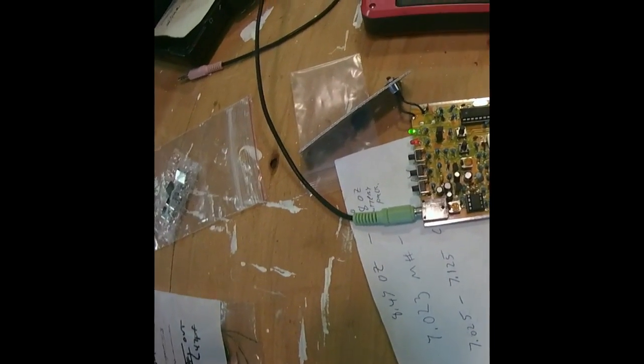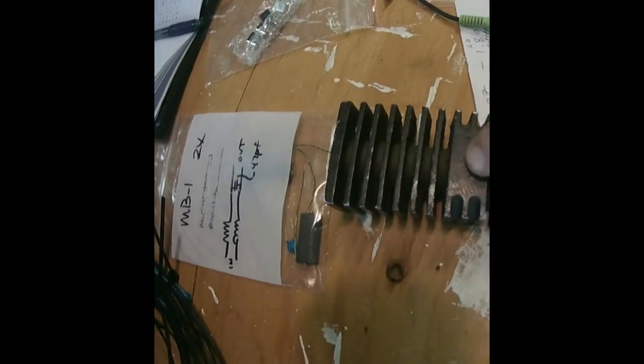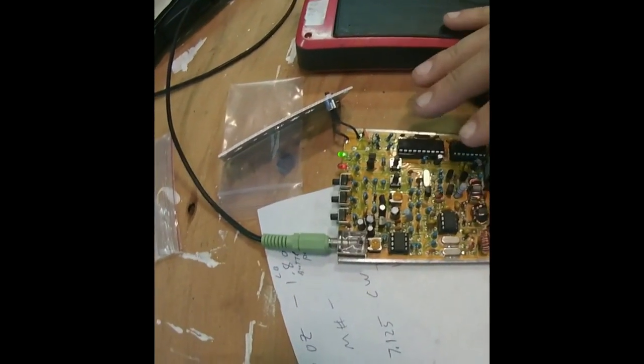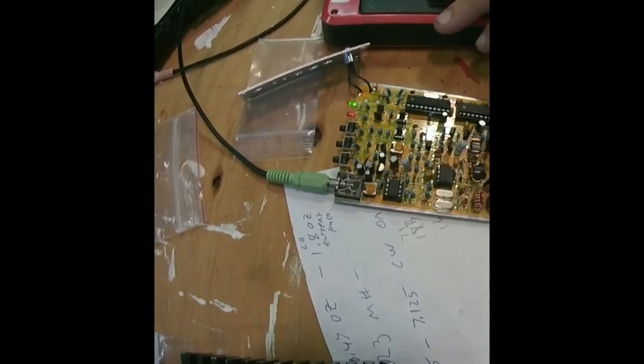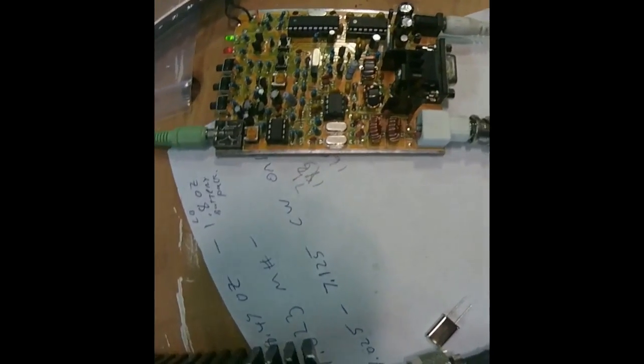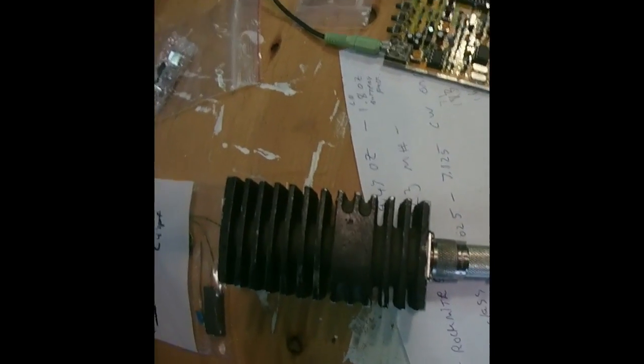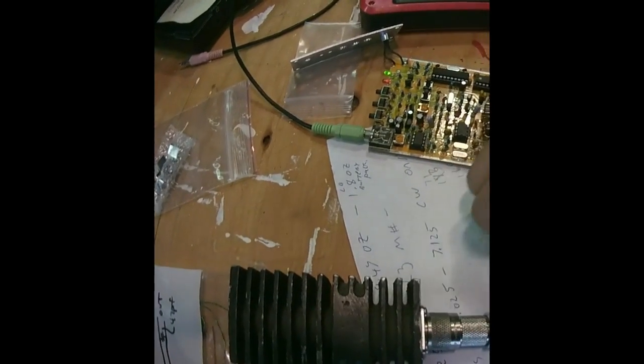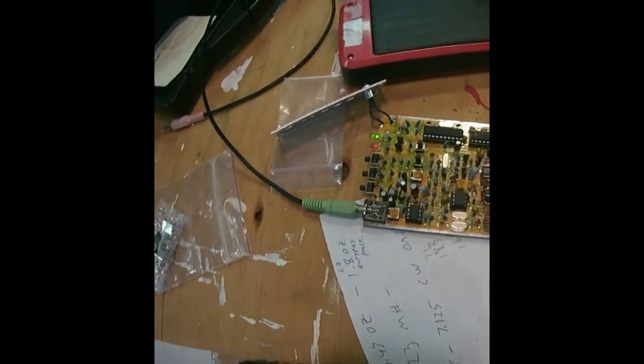I am legal right now because I'm transmitting into a dummy load. This is my antenna — well, not really. It just replicates an antenna so the radio is happy with what it expects on the antenna port. It's not transmitting out to the real world, so technically I'm not transmitting, and it's perfectly legal for testing purposes.